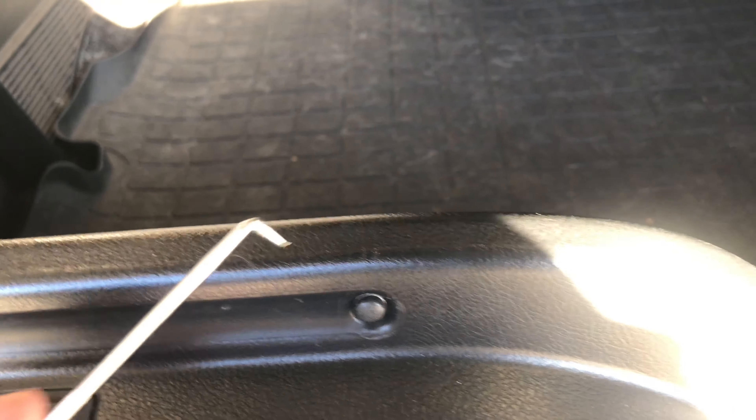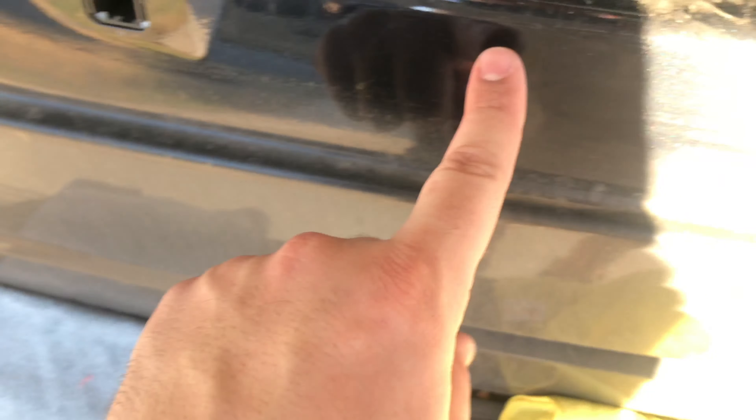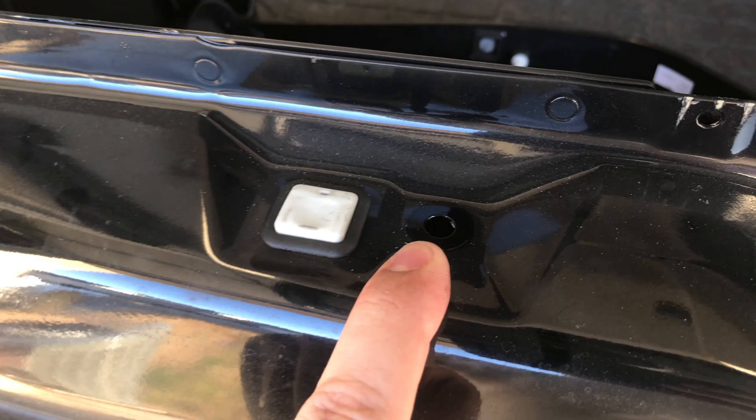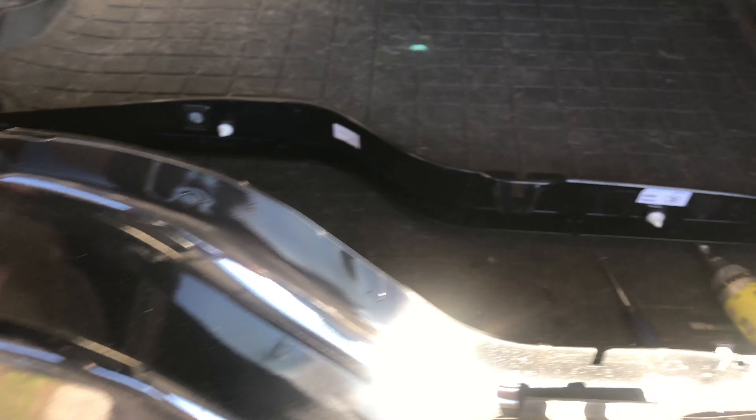There were four screws — one right here, one right here, one right here, and one over here at the end — that we took out with our screw gun. Then there are two clips you need to pry up: one right here, which is the plastic piece we just pried up, and one over here right next to the button. Once we pry those up, we just lifted off this plastic piece. That's the step you should be at right now.